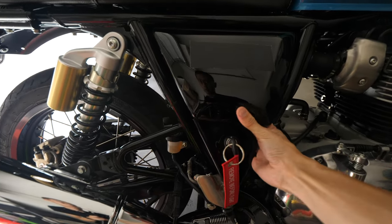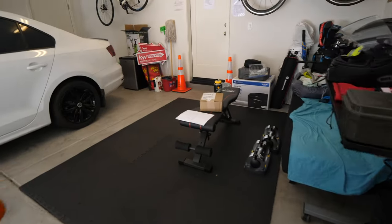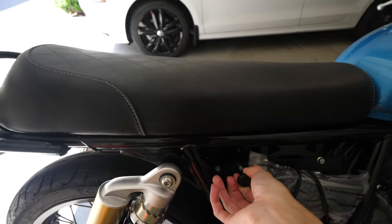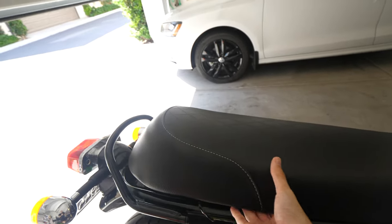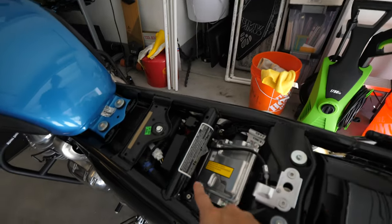Okay, so first you want to take off the side panel. Then you want to take the seat off — right here, push it up and out.